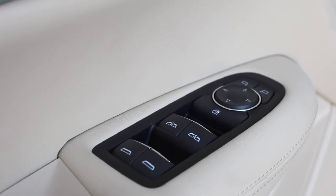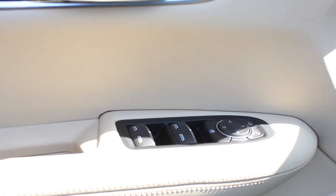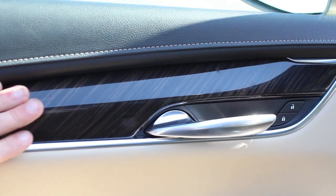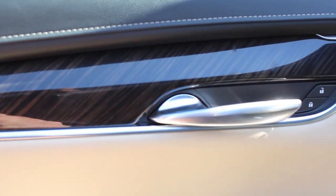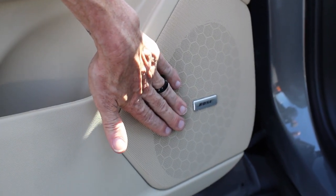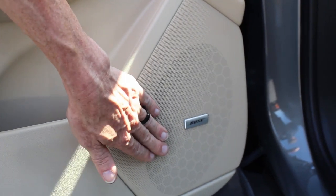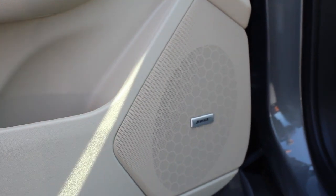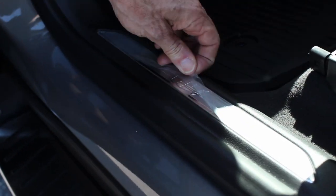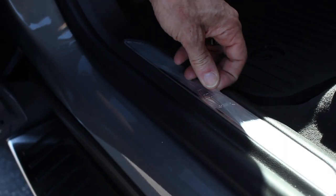You'll notice that on this particular model it does have power windows and power door locks — all of it's located right here. It does have a wood grain finish; it is polished so it does not have textured wood. The Bose Premium Audio System is standard on our standard model — a lot of other brands do not offer Bose or their premium system from the start. It does have a chrome shield plate here for Cadillac, and we do have it protected for scuffs.